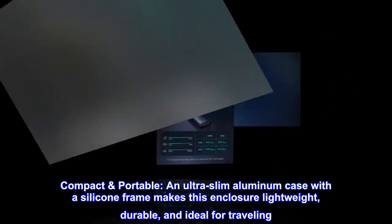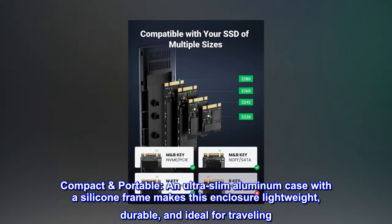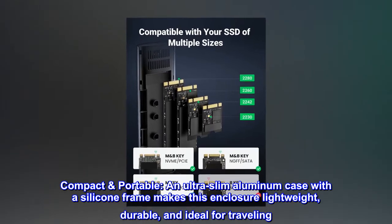Compact and portable. An ultra-slim aluminum case with a silicone frame makes this enclosure lightweight, durable, and ideal for traveling.